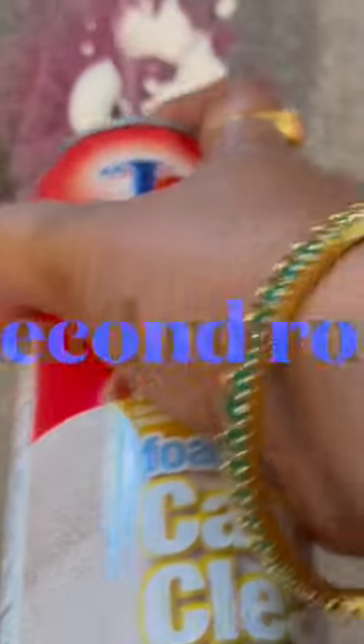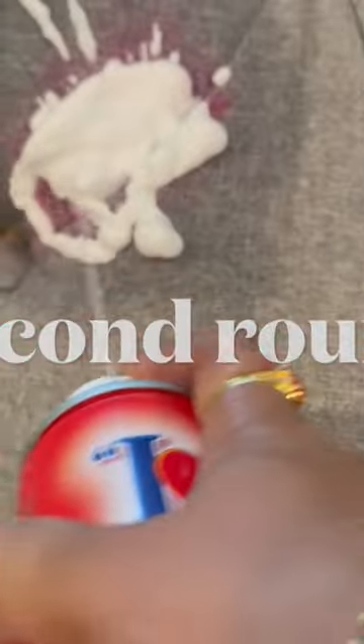I sprayed the foam with this bottle and waited for 10 minutes, then scrubbed a little with the rag, and later switched to paper towels. I kept on cleaning and waiting, and for the second round I applied a little more on the same area and cleaned again with fresh paper towels.